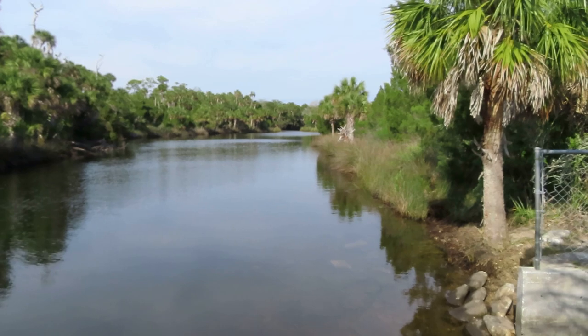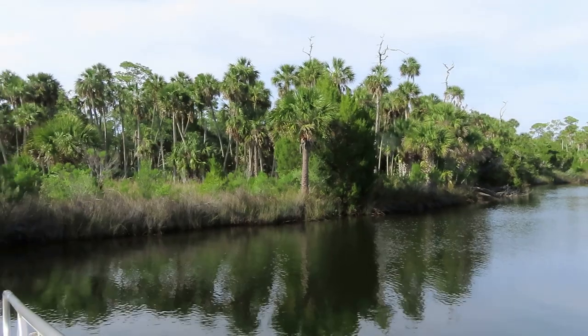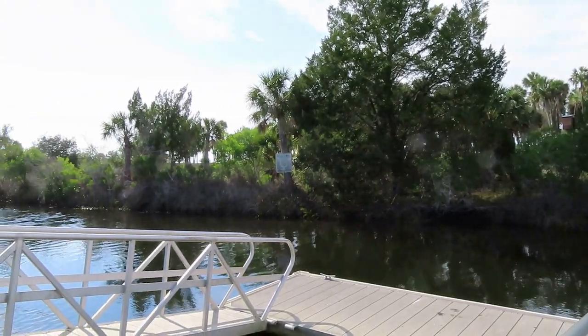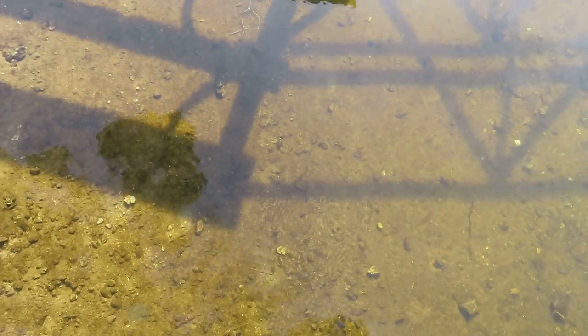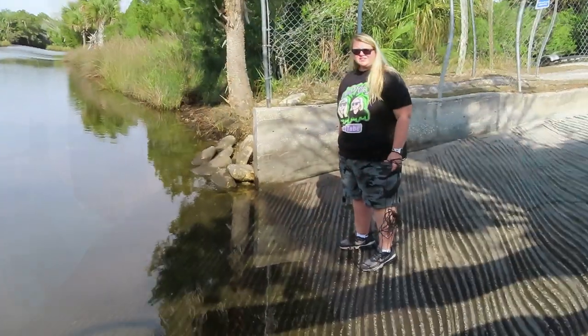Let's not waste any more time — I'm super excited! It's a beautiful day. Take a look at this beautiful park, called Jenkins Creek in Weeki Wachee, Florida. It's about 82 degrees, and although the water here is brackish, it's pretty clear and shallow. We're going to go ahead and get started. Lisa's going to film for me, so let's do it!